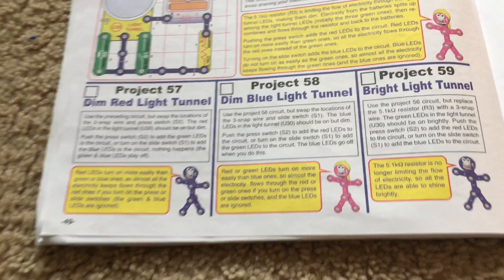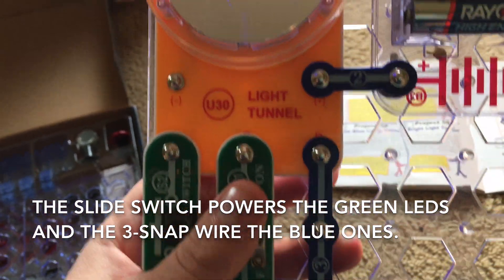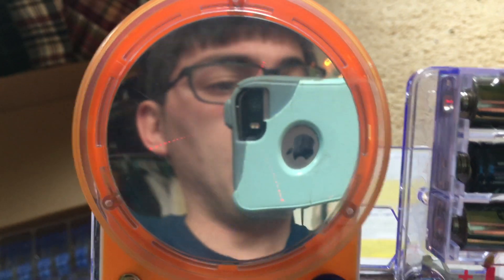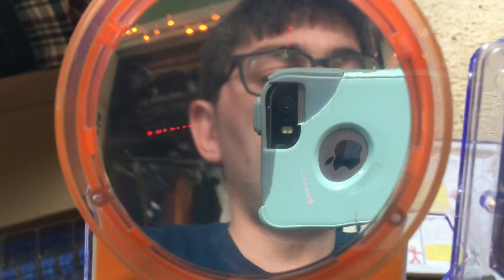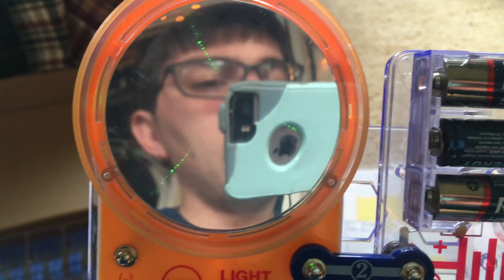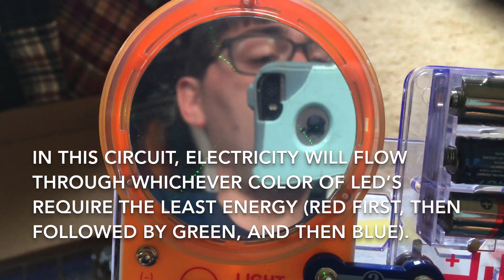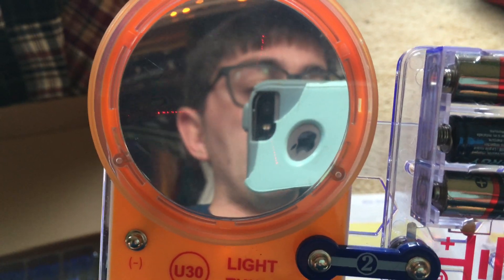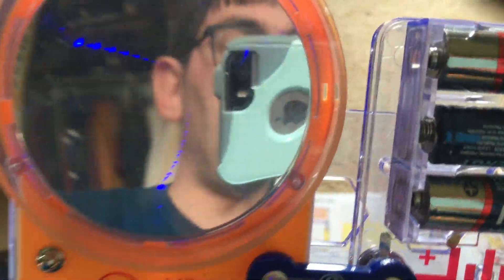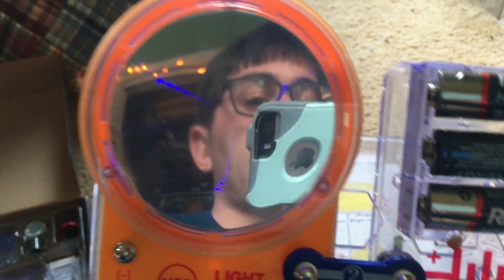Project 58: Dim blue light tunnel. We will swap the locations of the press switch and 3-snap wire. With both switches off, only the blue LEDs are on and the others are off. When I hit the press switch, the blue LEDs turn off while the red ones come on. Release the press switch and the blue ones come back on. Turning on the slide switch causes the green LEDs to come on while the blue ones switch off. With the slide switch activated, holding down the press switch brings the red LEDs back on. When both switches are off, only the blue LEDs light up, as they are the only ones able to receive current from the batteries.